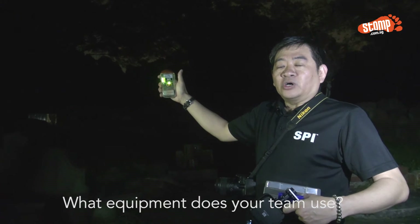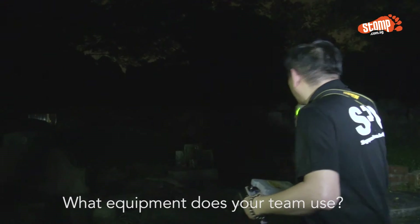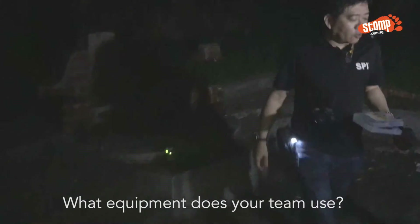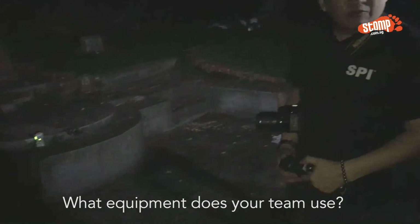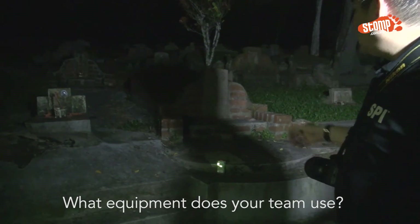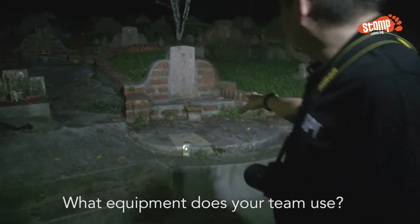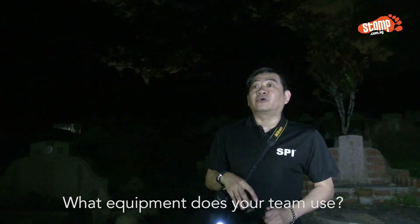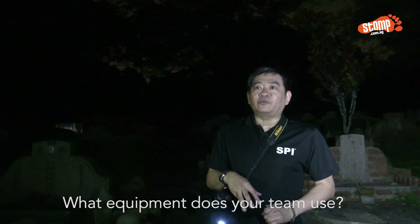Let me do a demo — I'll place the Ghost Meter Pro here. It will scan for unusual frequencies or anything around here that wants to communicate with us. The lights on the Ghost Meter Pro will light up in red if there's anything. We will also use an EVP, or digital sound recording device, to hear any kind of sounds or return messages that we cannot hear with our own ears.